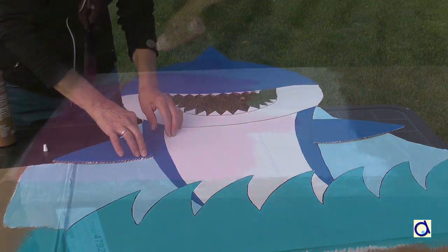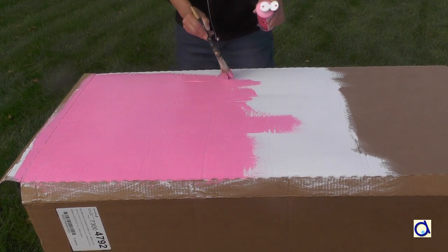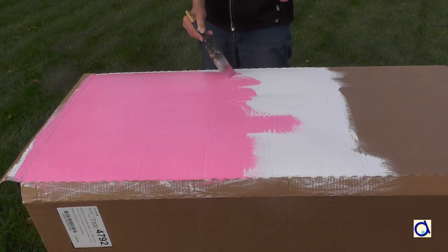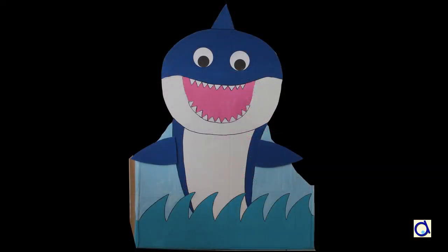Take another rectangular piece of corrugated cardboard to create the background of the photo booth. Apply a coat of white paint and then a coat of pink paint to represent the inside of the shark's mouth. Attach the pink background to a wall with masking tape and then place your photo booth in front.